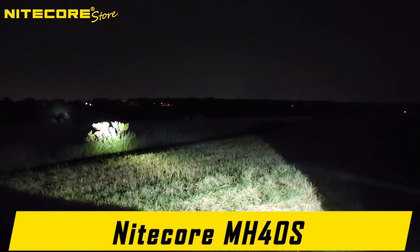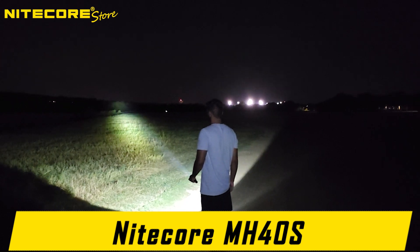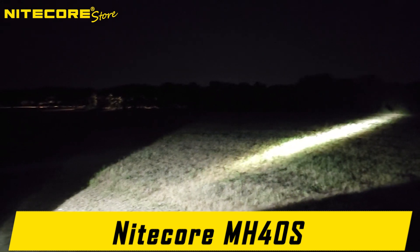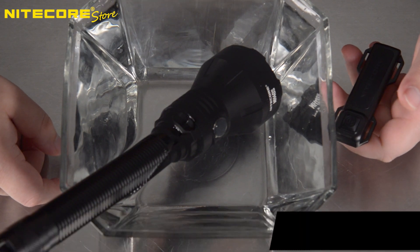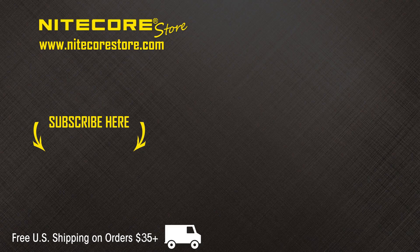That concludes the product video breakdown of the Nitecore MH40S — Nitecore's long-handle, slim, classic, long-throw flashlight capable of a 1,500 lumen max reaching up to 1,640 yards. Upgraded from the MH40 GTR with a simpler, easier-to-use side switch and fast USB-C recharging. As a show of appreciation for our YouTube audience, save 10% on your entire order at Nitecore Store using code YOU10 at checkout. Please consider subscribing to the Nitecore Store YouTube channel to stay up to date. Thank you.